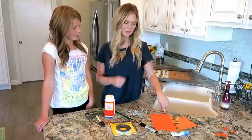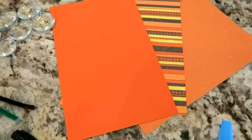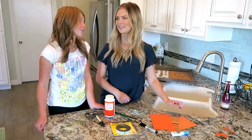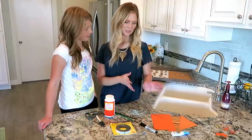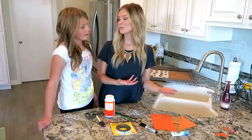We also got scrapbooking paper. I got a plain orange, and then I got this cute striped orange and a sparkly one. The sparkly one is super cute. The striped one has some brown in it too and different colors of oranges. I thought that would be fun to just leave it really simple, and it will be beautiful for fall.